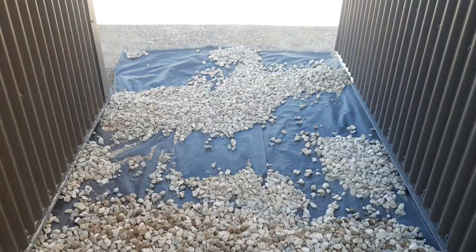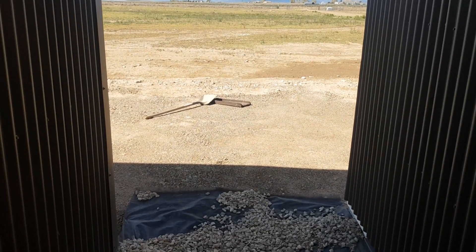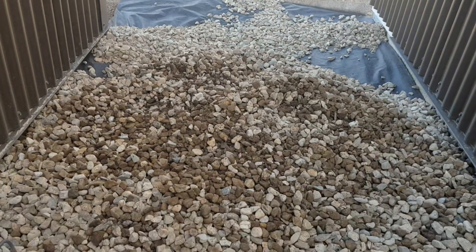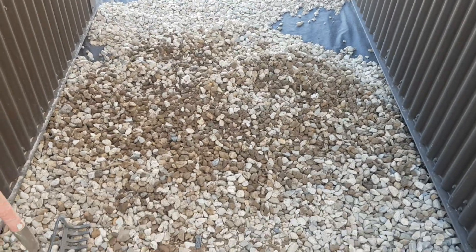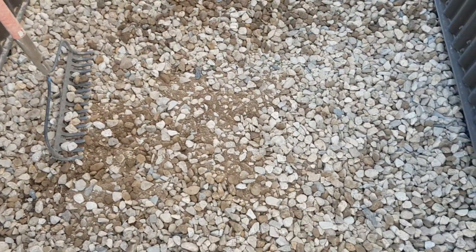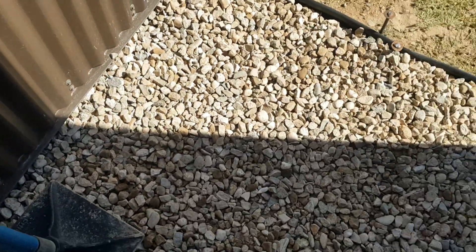So we're going to lay down some black gardening blanket — I don't really know what you call it, that's what I'm going to call it. Gardening blanket. Roll it out, lay it down, and then put the rock on top of it just to give us some water barrier around our buildings, because when it snows it's going to be a muddy pit when it runs off. So we're just trying to get ahead of the game before snow season starts.